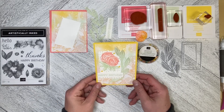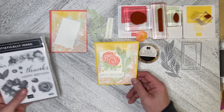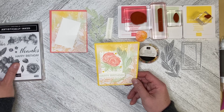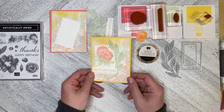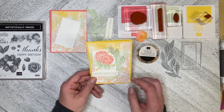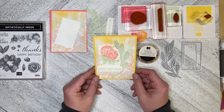Hello and welcome back to Wireman's Whimsy. Today I am going to start a week of doing videos with the Artistically Inked bundle, including the artistic dies. I haven't used this one in a while and I thought I'd revisit some of the older sets in the catalog. I'm pairing it here with the Hello Irresistible 6x6 Designer Series Paper.